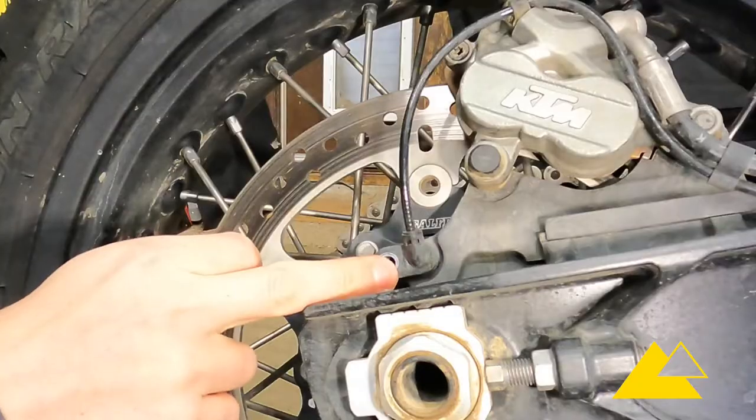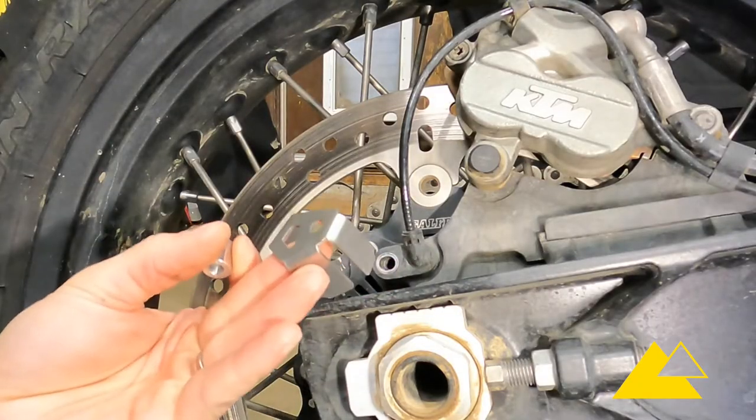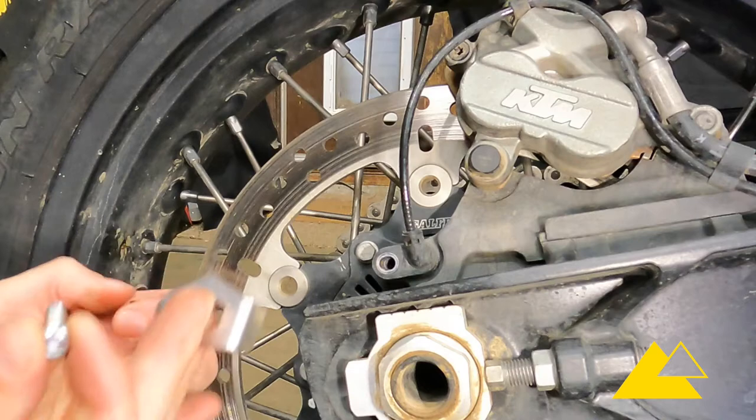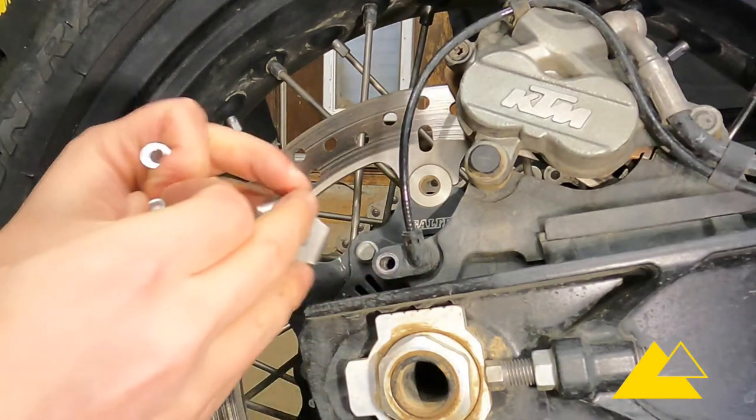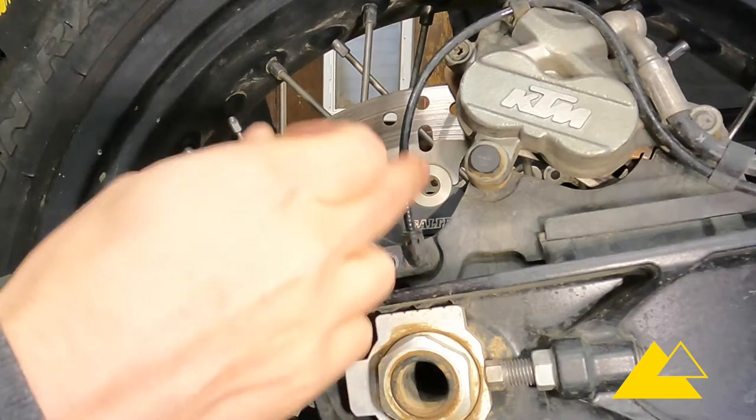Now that you have that bolt out of the way, you're gonna take the ABS sensor guard and orient it so the bolt hole is in the back and the cutout in the top is where the wire comes up.